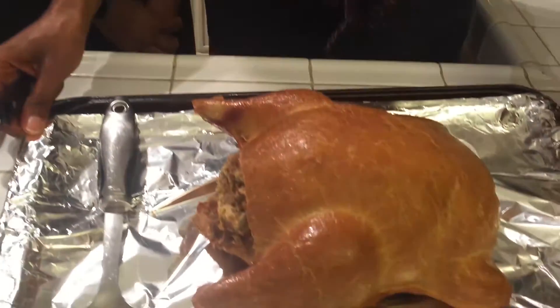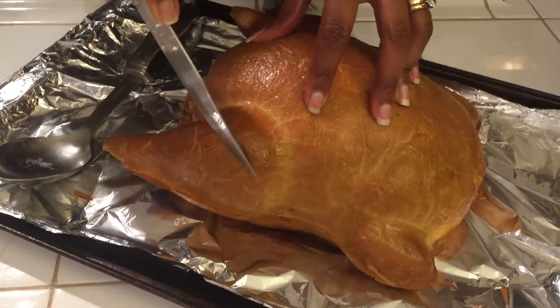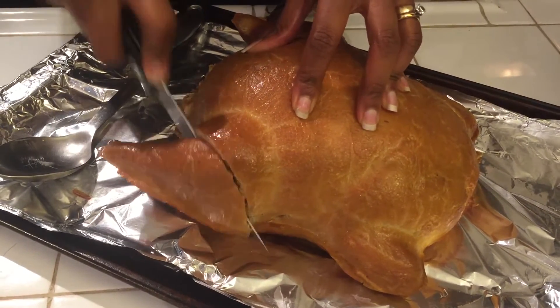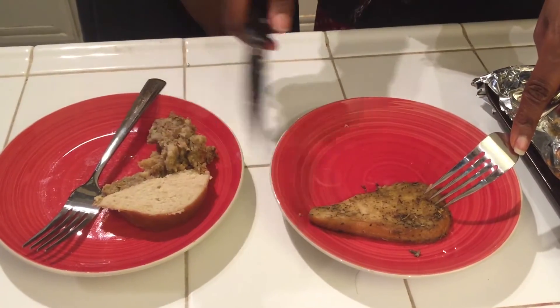We're going to try the baked one fresh out of the oven. Let's cut it as normal. Oh, the skin is nice and firm. And it seems like it's pretty juicy — that looks really good. We have two versions here. We've got our sautéed one and our baked one. Look at the difference already. They both look really good, to be honest.